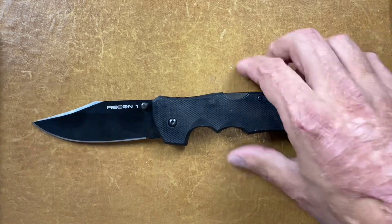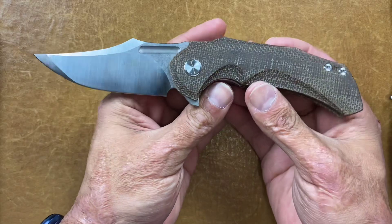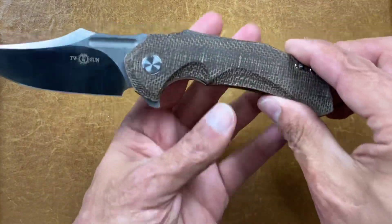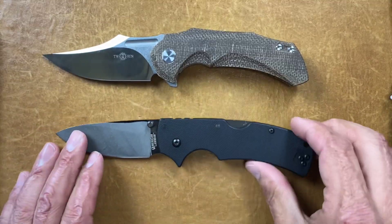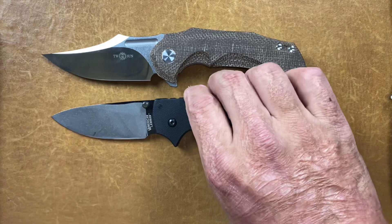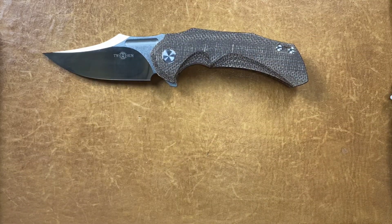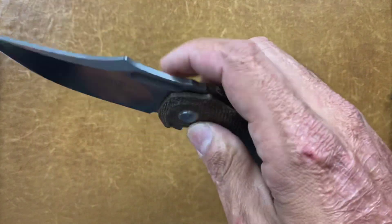Some honorable mentions — mainly because I don't own a lot of knives from these companies or know much about their budget stuff. First is the Tucson TS-227. I think I bought this for around $80 — 14C28N, a nice size, with micarta scales and a G10 backspacer. Next to the Lawman it's close to the same size but has a slightly longer blade. I would go with the Lawman before this one, just because S35VN beats 14C28N and Cold Steel does a good job. That said, this one is very smooth, riding on bearings.